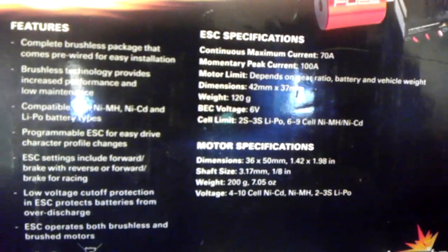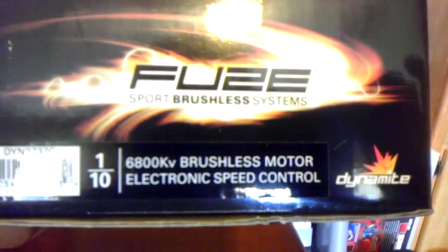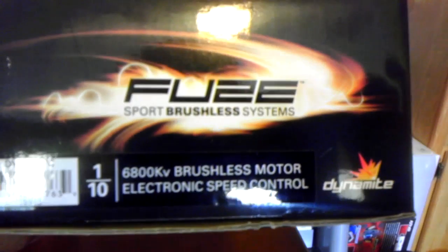As far as the motor, you can do 2-3 cell; speed control, 2-3 cell. If you want to take a look at that, you can — there it is. It is a 6800kv brushless motor and speed control, 1/10 scale. I found that to be pretty cool.